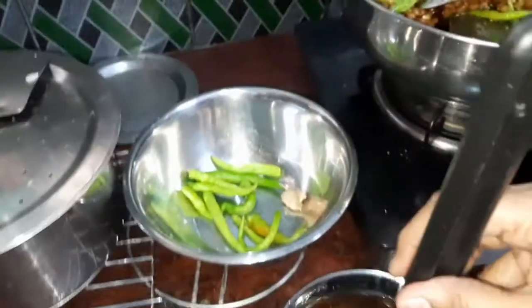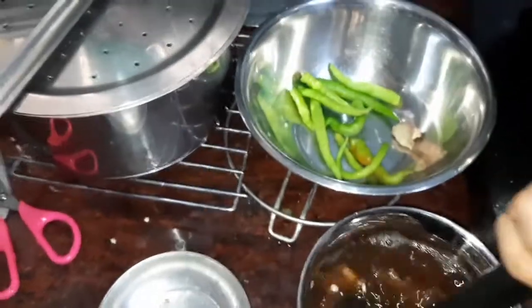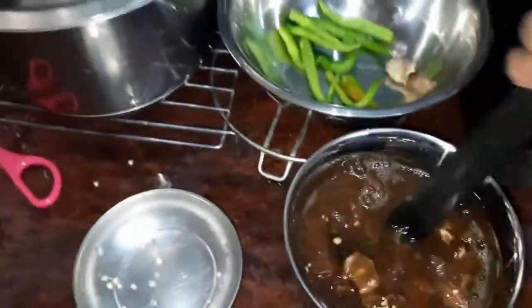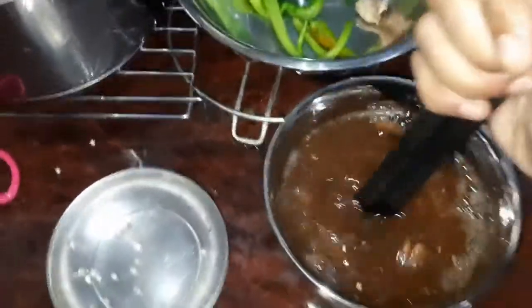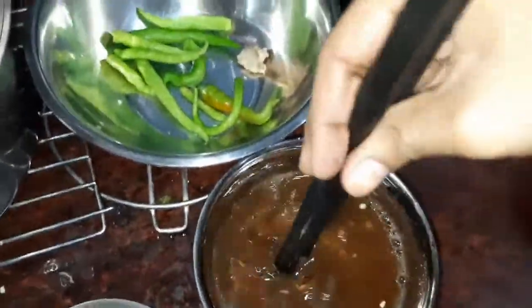This is the one that we have to lower the puree. We keep the puree as shown. We keep the puree and give the puree.